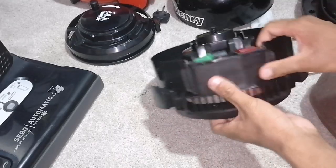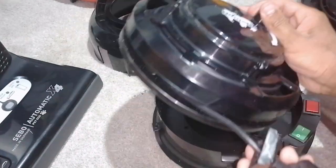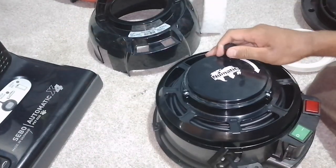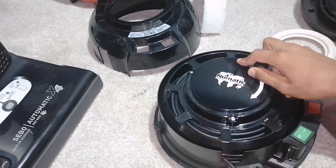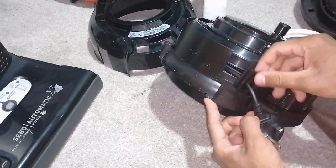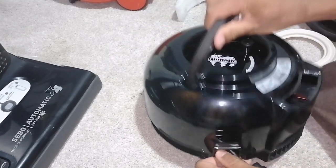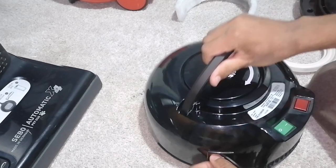For assembly, we replace the back cover for the switch housing. Replace the cable rewind, which goes in here like so, making sure that the cable goes in this notch. And then this little plastic part mates up with the lid cutout, right there like that.